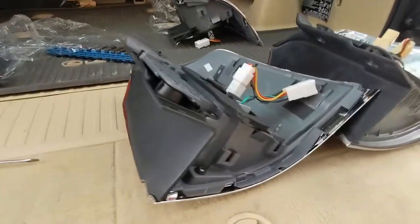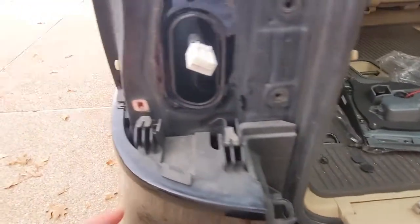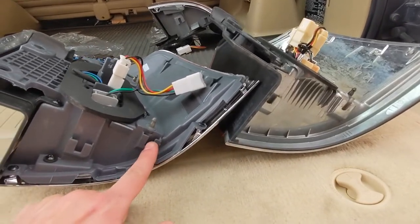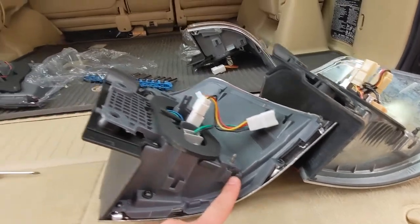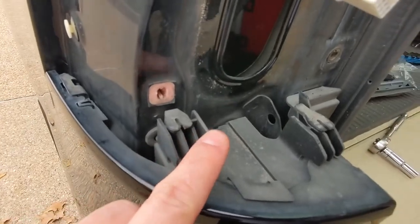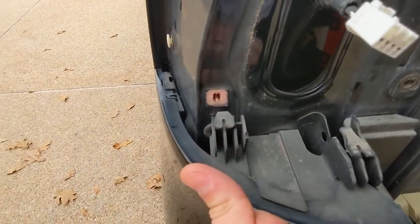The pin towards the outside of the car is our problem. It is sitting further outwards — see, this one's further in, this one's further out. So it's sitting further outwards than the factory setup. If it was sitting further inwards we'd have trouble with this tab as well, the guide pin, but it's actually sitting further outwards.